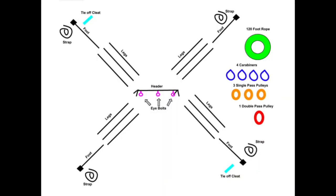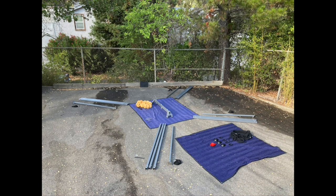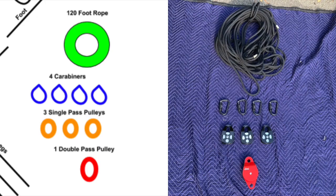Step two: lay out all your equipment according to the diagram. Check each item individually for any damage or if you have any items missing. If you find an item is damaged or missing, please refrain from setting up your aerial rig and contact customer service as soon as possible.